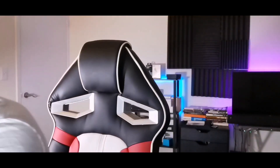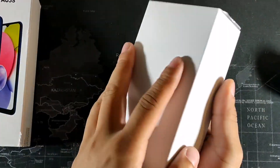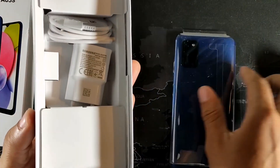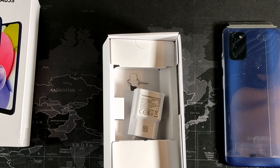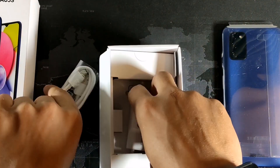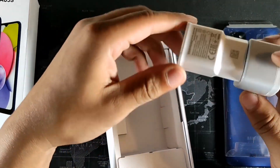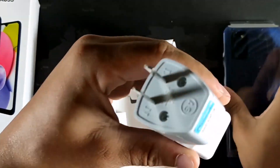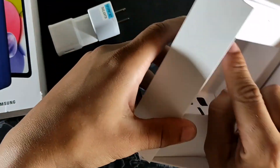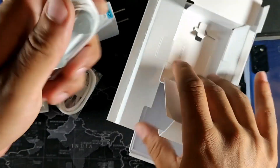...basically your literature: quick start guide, warranty card, information of that nature. Then you get the phone itself — putting that to the side for now. This does have a Type-C cord for fast charging up to 15 watts; it won't have wireless charging, so keep that in mind. We do have the 15-watt charging brick and the adapter, which fits really snug — doesn't feel loose.